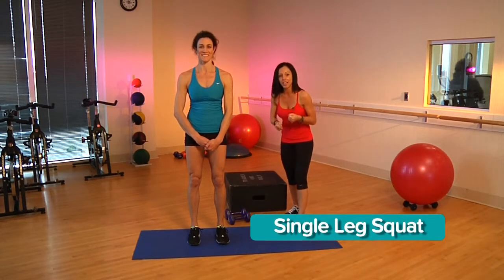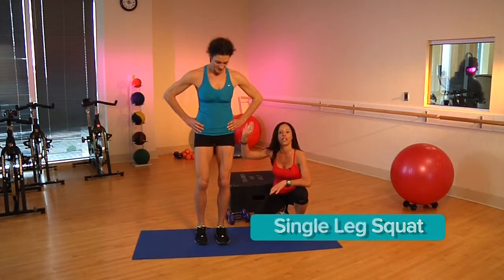First, we're going to start off with a single leg squat. This is a great exercise to really work on your quads and that booty.